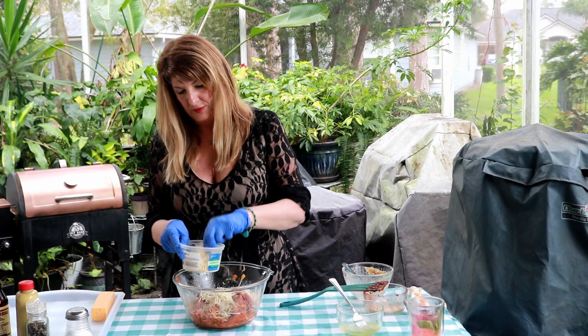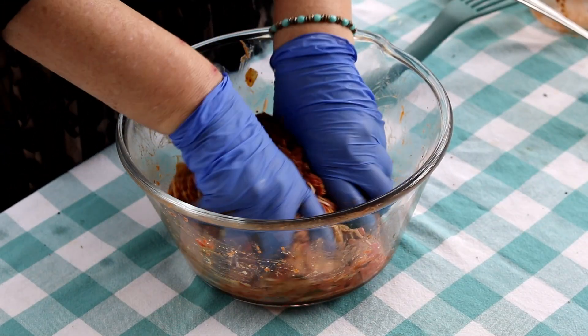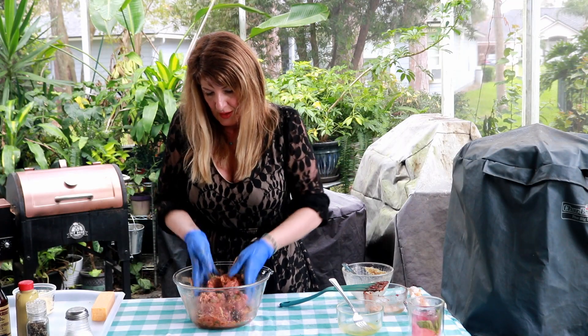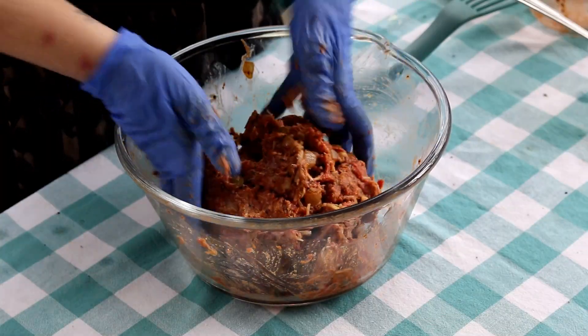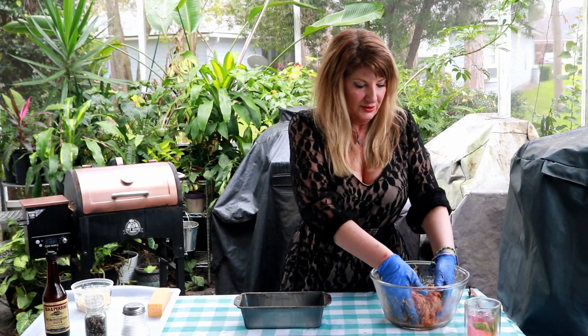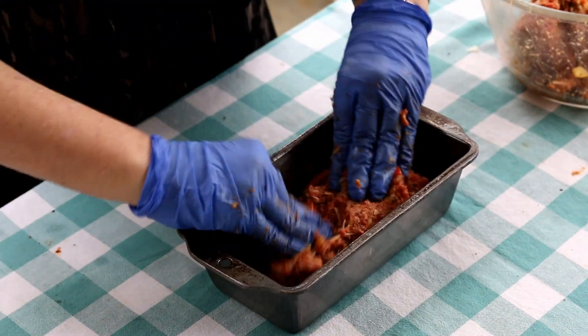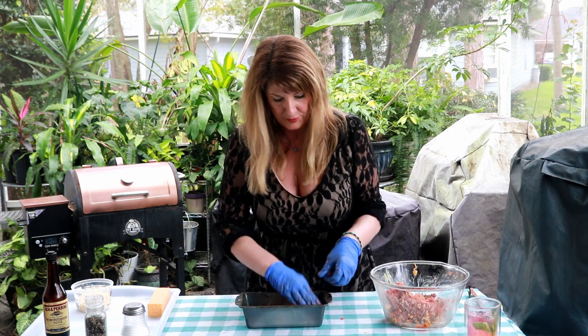I'd say I used about three tablespoons of Parmesan total — I used almost half of a five-ounce container. Once you have this all mixed together, you're going to form it in a pan. I have my standard size loaf pan right here and I'm going to build my meatloaf in it. I sprayed it with some Pam so it won't stick.